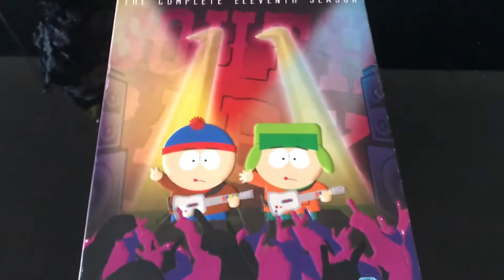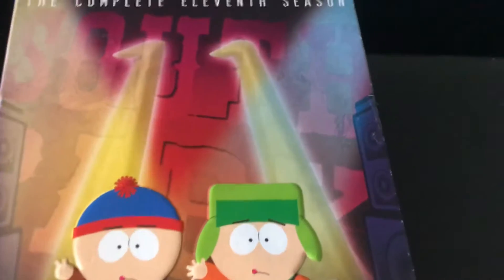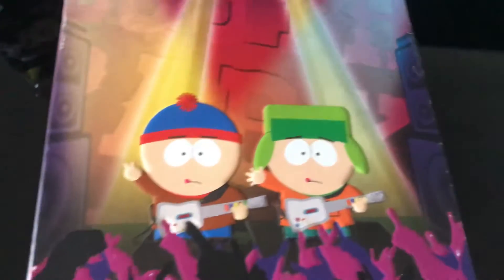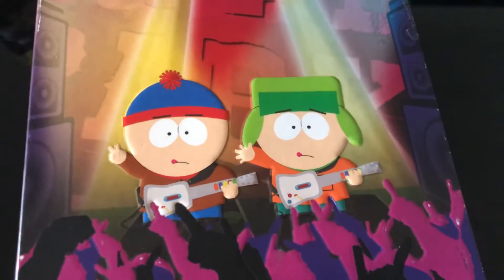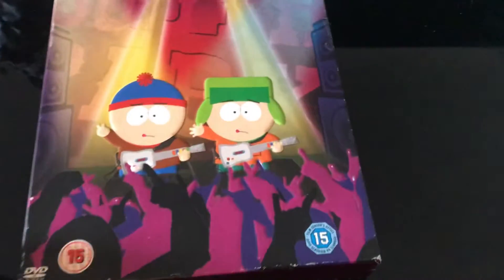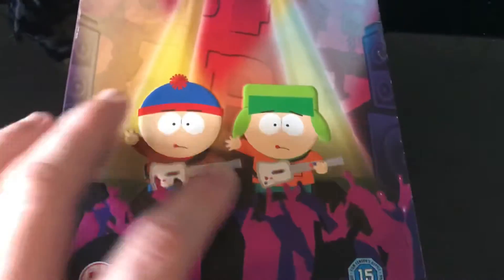Here is Season 11. We have the same South Park logo in the back, and the complete 11 seasons at the top. Here we have Stan and Kyle playing Guitar Hero — this is from the Guitar Hero episode — and we have their digital audience. They have a different color, and a big 11 in the back. I like this purple color a lot.